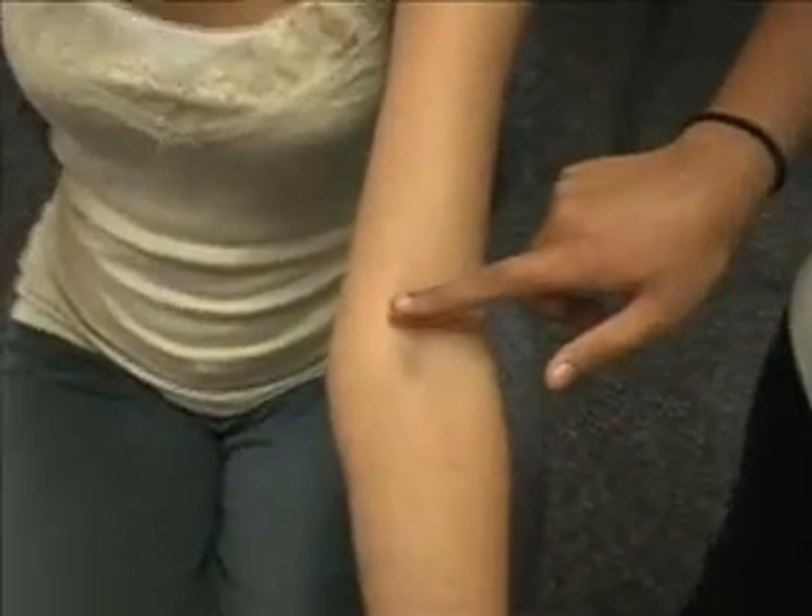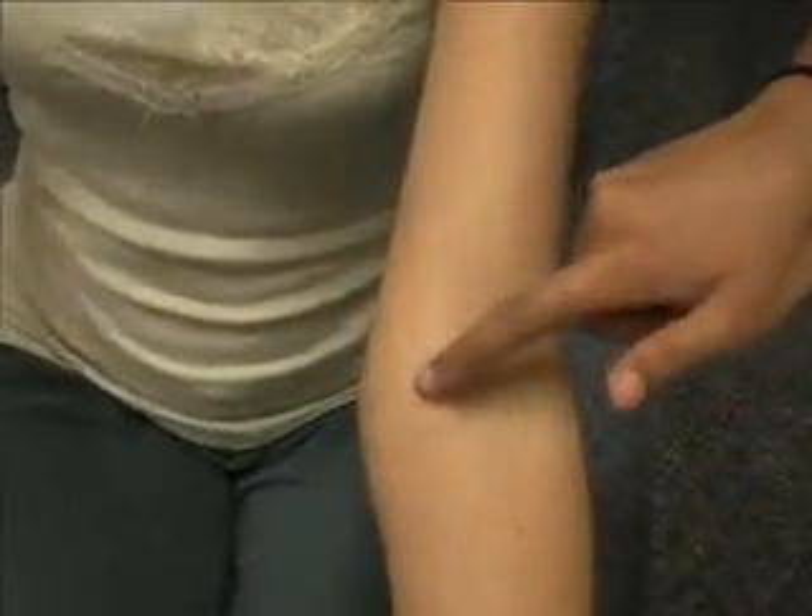Today we'll be doing the elbow palpations 1 to 6. The first thing is the antecubital fossa, which is in this area right here.